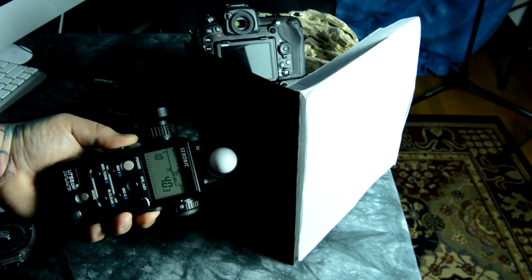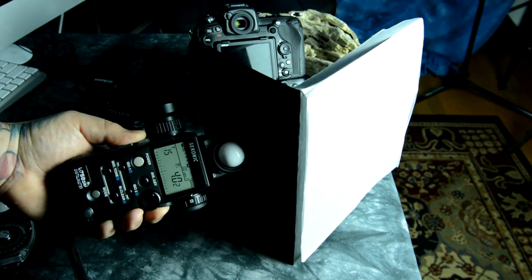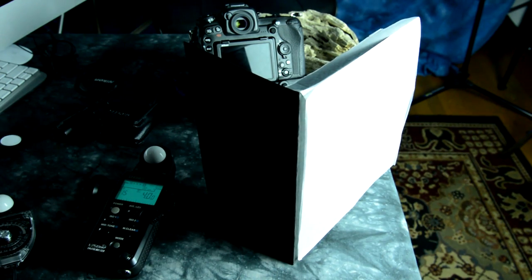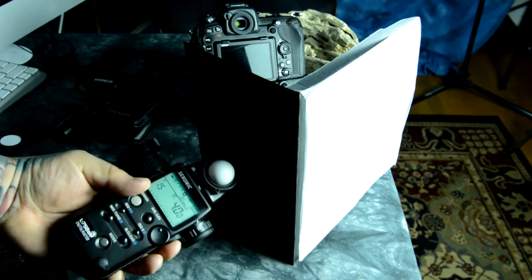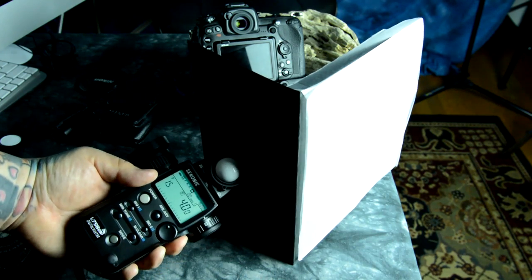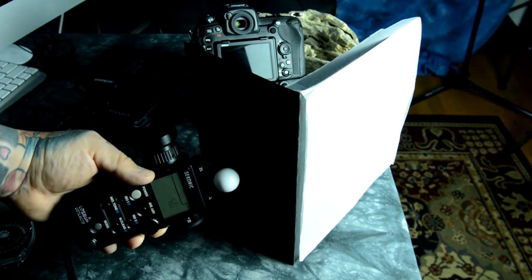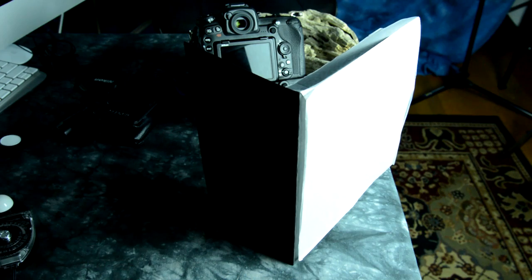You're taking a direct incident reading of the light at the face — not way out here — because the light here is not the same as the light there. Radically different. Just get it close to the face. I see people do this all the time — huge mistake. Got to get it close. It doesn't have to be pointed directly back at the camera; that's not as important. What matters is that the light you're measuring is exact and at the correct position.